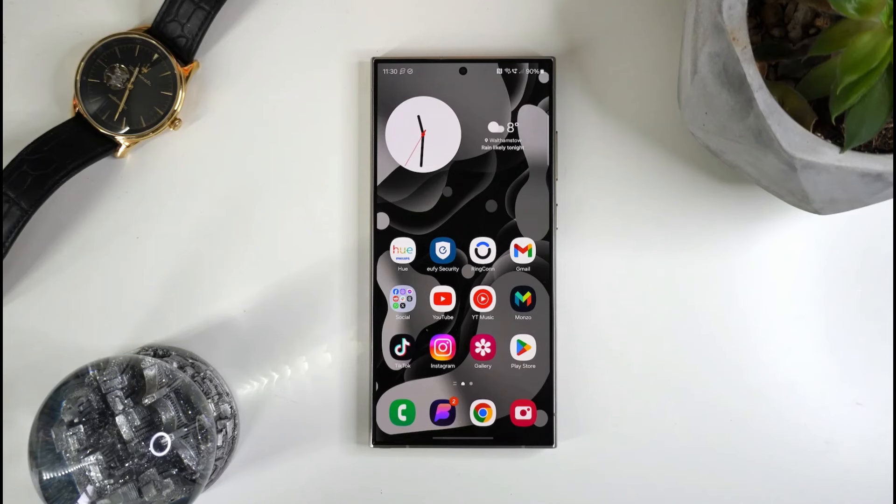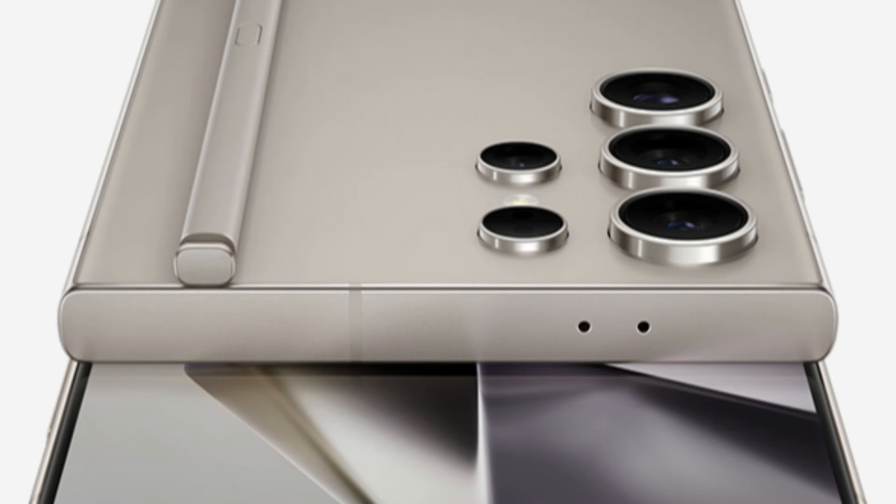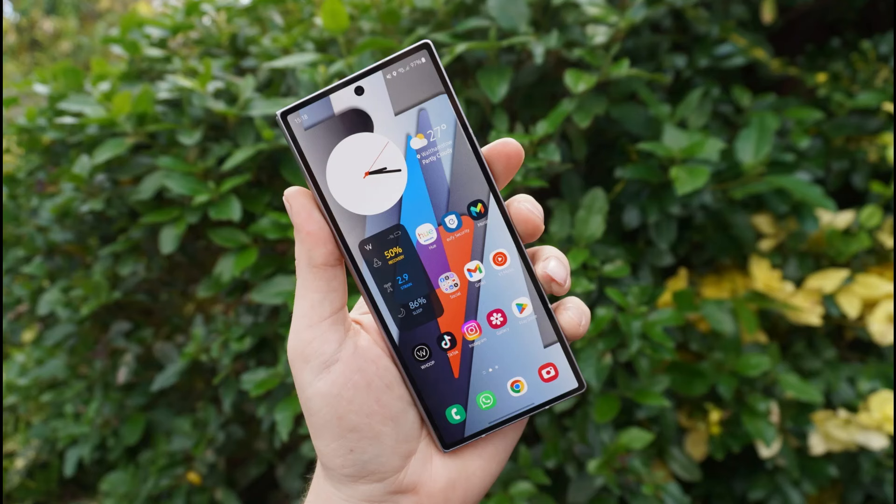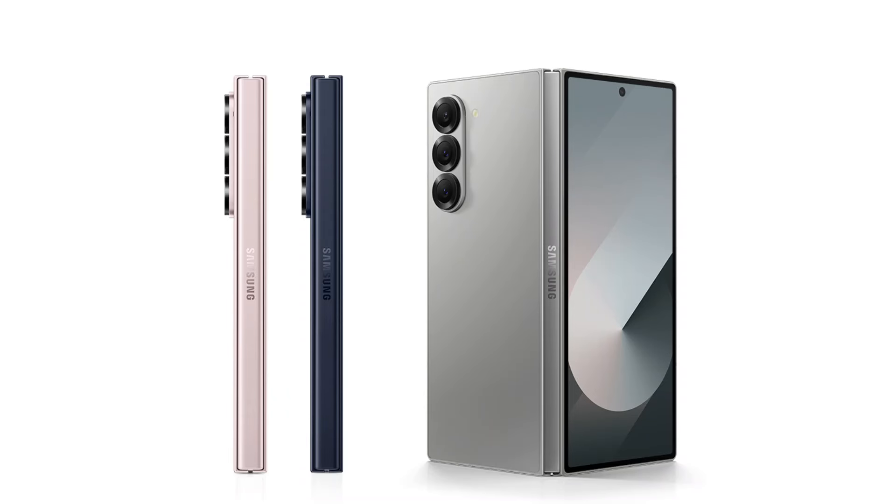The Galaxy S24 Ultra has an IP68 certification, which provides complete weather protection. Although foldable phones often don't come with a dustproof certification, they can be completely waterproof, as seen with the Galaxy Z Fold 6 and its IP48 rating. This indicates that while it is somewhat dust resistant, it is not fully waterproof.